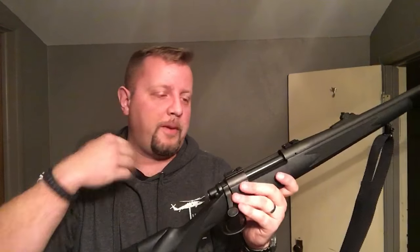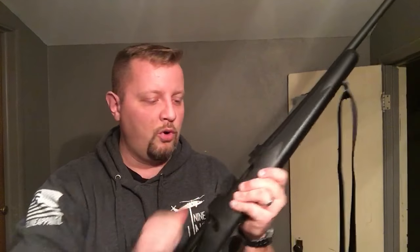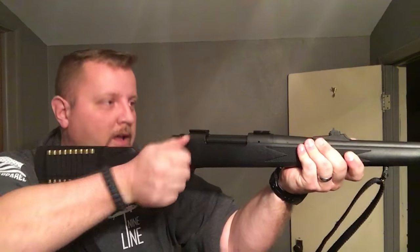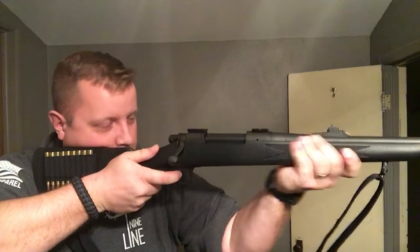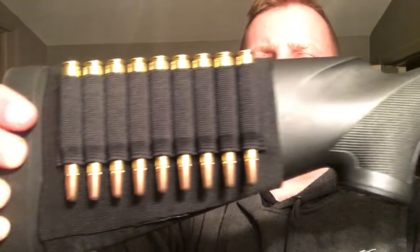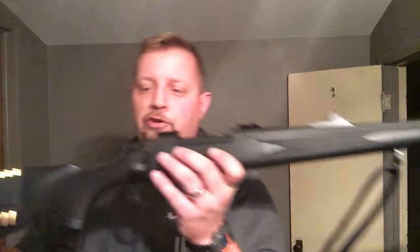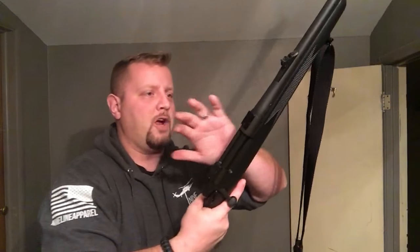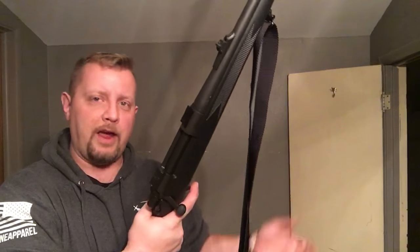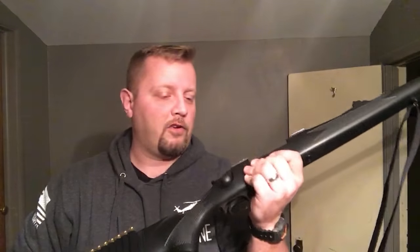Key points: good shoulder mount, good support hand placement, smooth reciprocation of the bolt. Pay attention to where you place your cheek weld on the rifle and don't be afraid to lift your cheek. Speed will come with time. Don't be afraid to shoot a bolt gun and don't be afraid to try and learn how to work one. These things get overlooked these days because of the cool AR-15s and everything else out there, but these are damn effective firearms. Feel free to like and subscribe, and as always, please keep it safe.